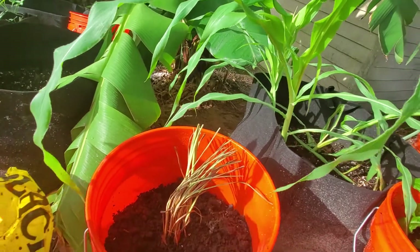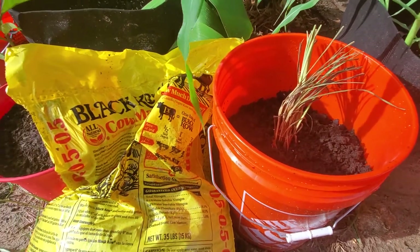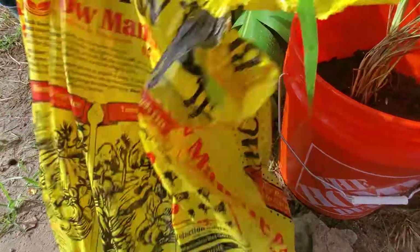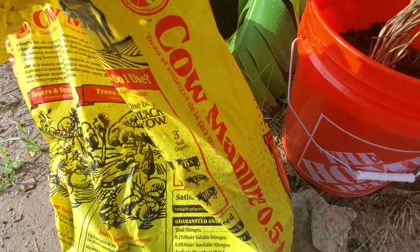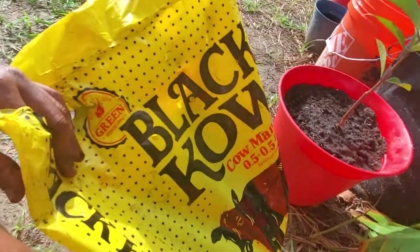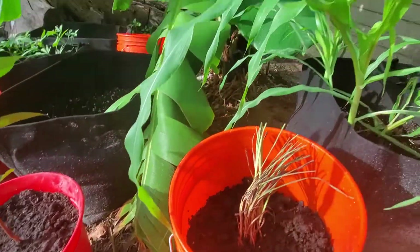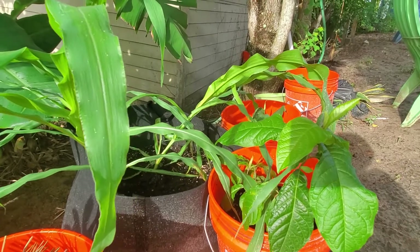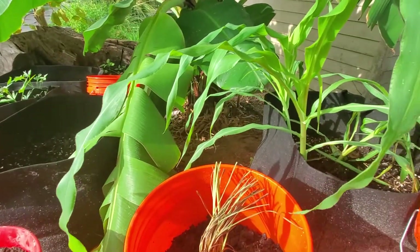If you have any questions about the type of cow manure to use, let me know in the comment section. This is basically a 35-pound bag of black cow manure — they say it's all natural. We'll talk again; I'm going to go ahead and add some nutrients to my pots. Have a great day, bye!